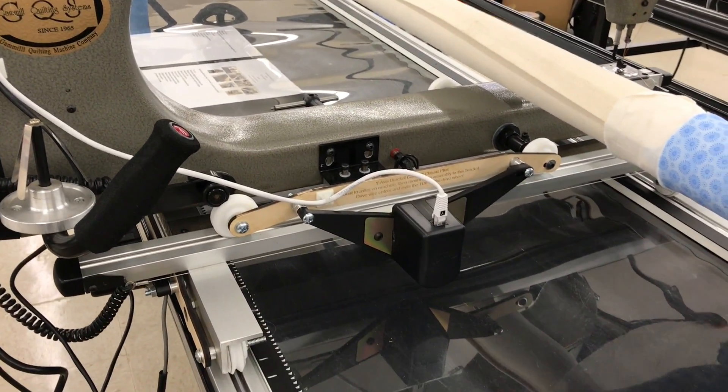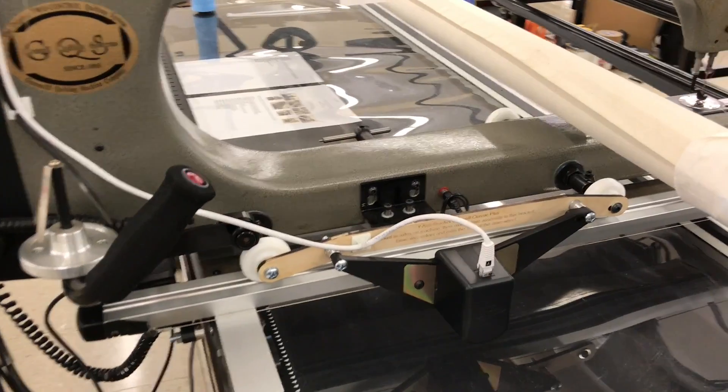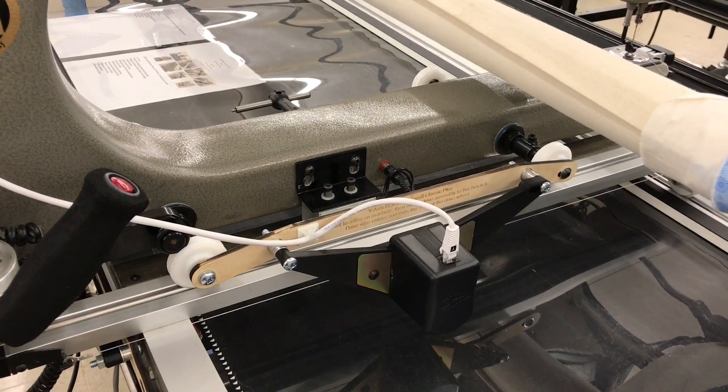In this video we're going to go over the installation of the Q-Bot on the Gammel Classic Plus. This video also is relevant to the Gammel Classic and the Gammel Optimum and Optimum Plus.